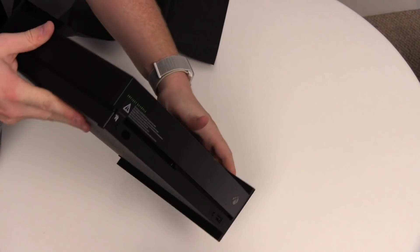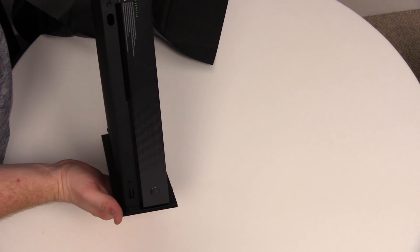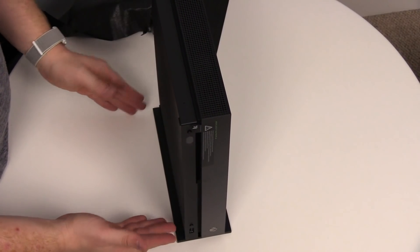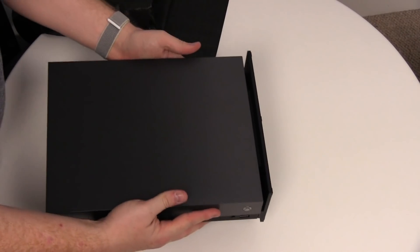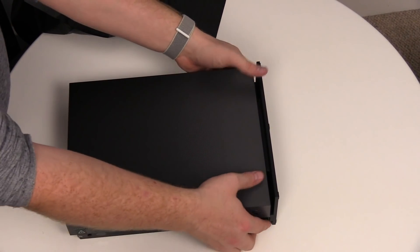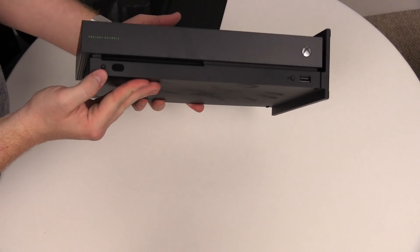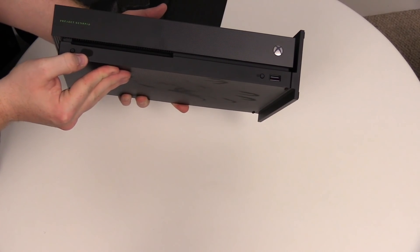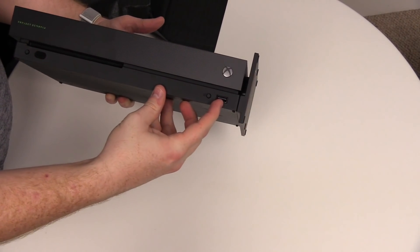So I've just fitted the stand there, and there we go — that's what it looks like with the stand. It looks really, really nice. I prefer standing my consoles. Let me know in the comments section whether you have it this way or you like to lay it flat. You can remove the stand, but let me know which way you typically store your consoles. We've got the infrared receiver there, the sync button here, and the eject button here, and then the USB port as well.